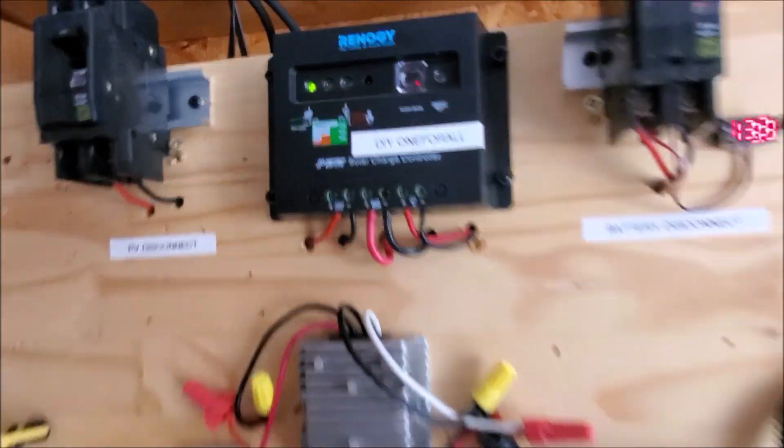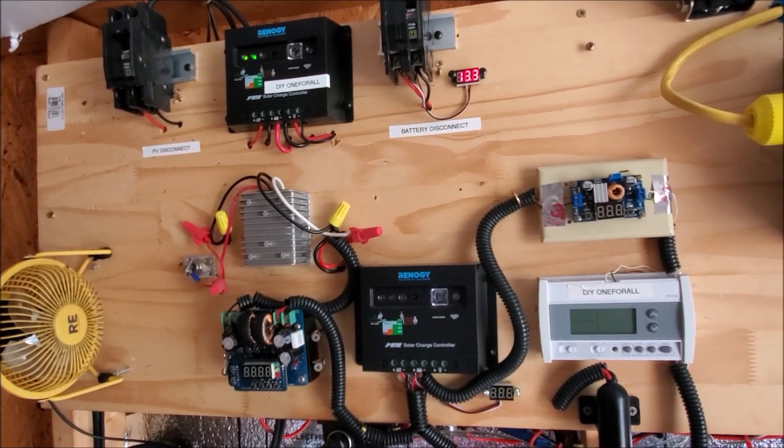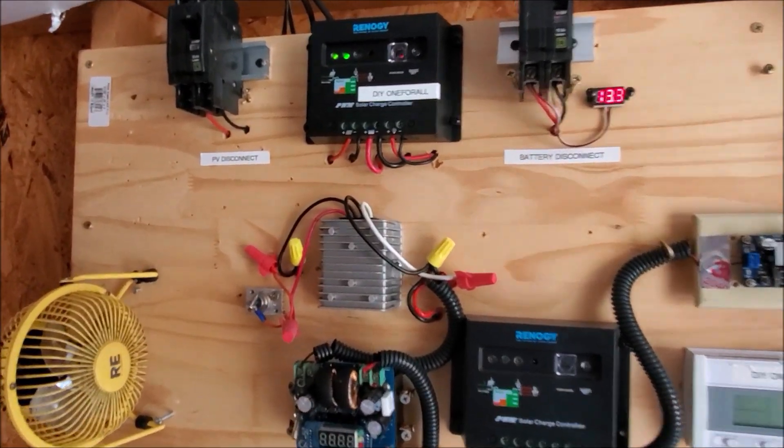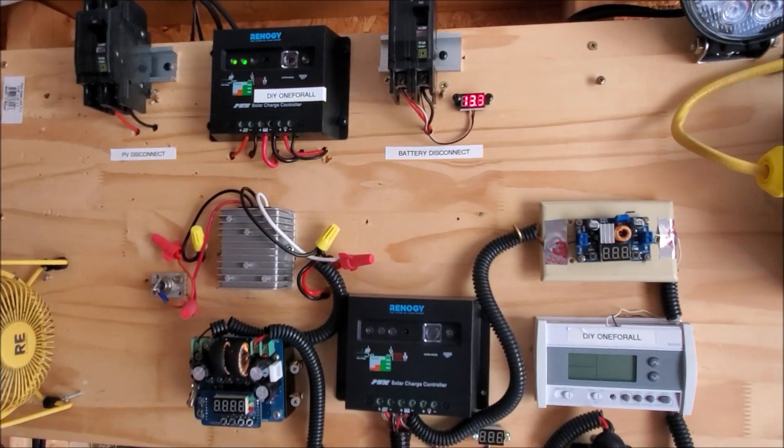That's indicated by the blinking light right there. So yes, you can indeed charge a 12 volt battery from a 24 volt solar array, as long as you have a solar charge controller. Anthony coming to you live, guys, and I'll catch you next time.